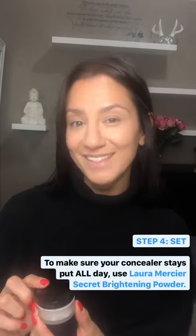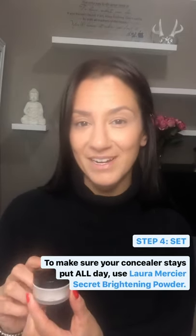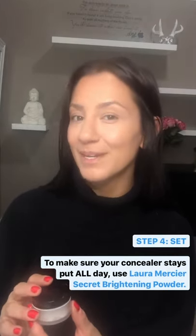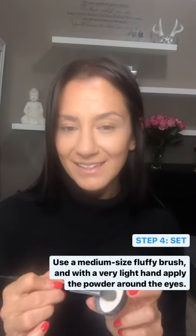One of my favorite products, and something I've been using for over 10 years now, is the Secret Brightener by Laura Mercier. This will actually help to not only set your concealer, but it will make it last all day. Just dip it right on the lid, go right under the eyes with a really light touch, even work your way up to the eyelid. It works really well as an eyeshadow primer as well.